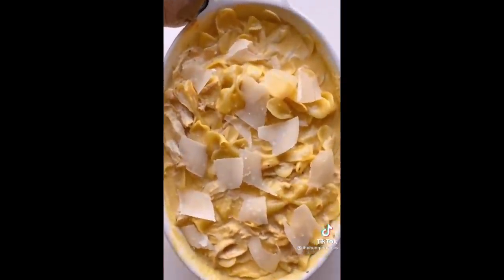Then add some nice thick shavings of parmigiano reggiano all over the top. This is so good, guys — it's actually a recreation of one of my favorite hometown dishes. So saucy, so cheesy, and so delicious.